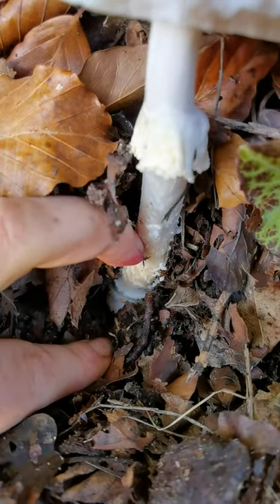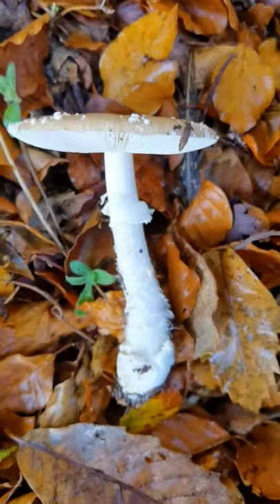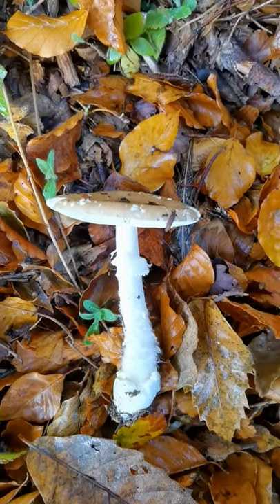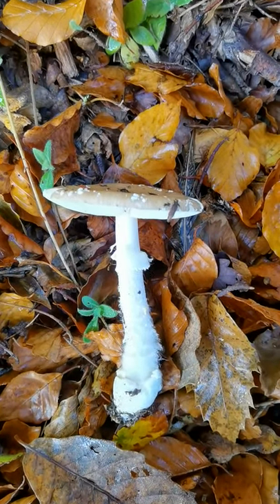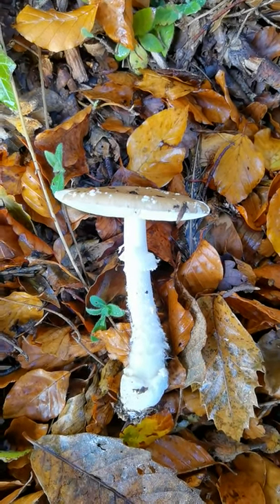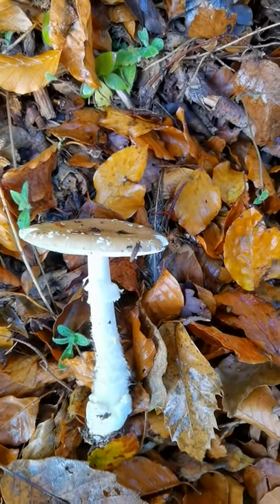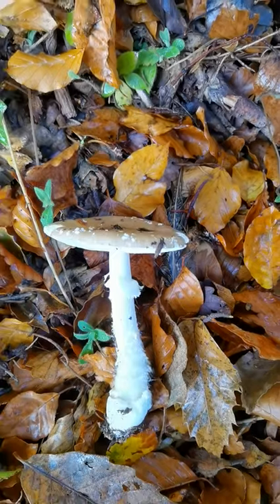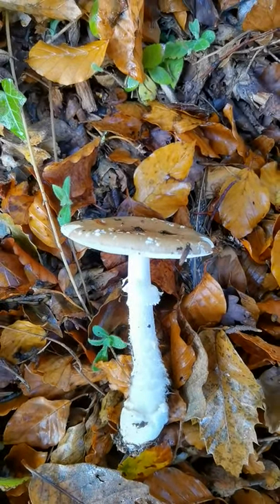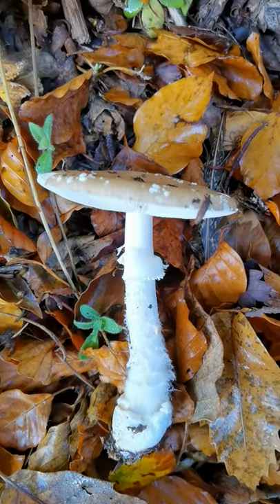Lovely rolled gutter at the bottom, at the top of the volva — so that's our first sign. You don't get that on things like a death cap, which will have a volva sack, or Amanita citrina, which will have a marginate bulb. Things like a blusher and a grey spotted Amanita in section Validae will have just a bulbous base with kind of little rings of fluff or squamules — but that's our main feature when we're differentiating this from things like a blusher.